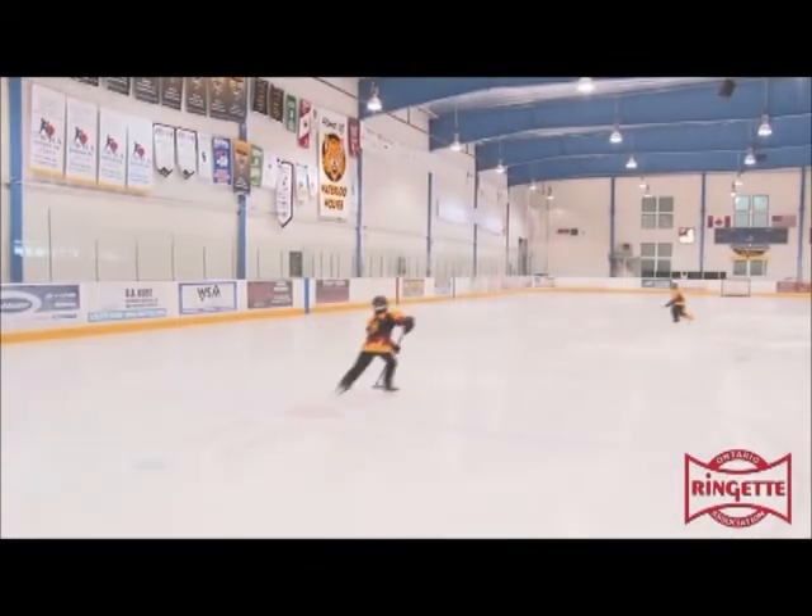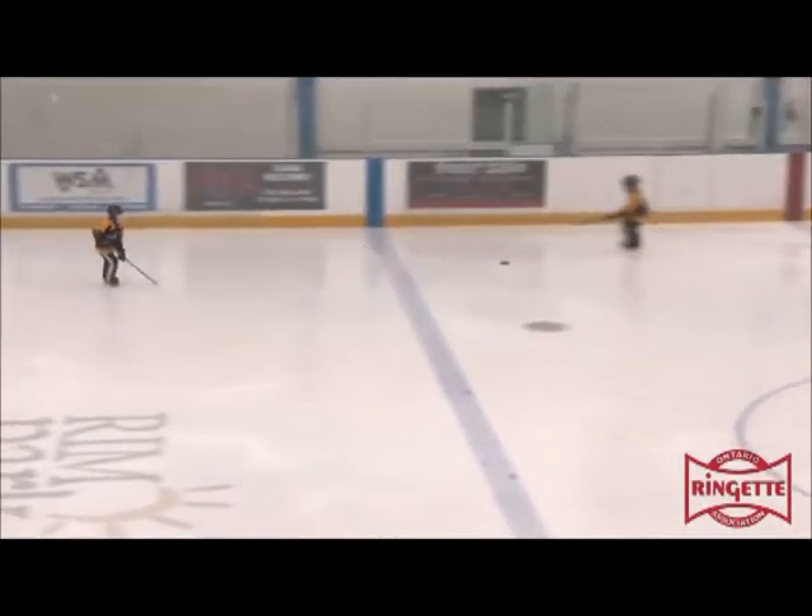In this clip the stride and pass are more fluid. The receiver needs to adjust and come back to the ring.